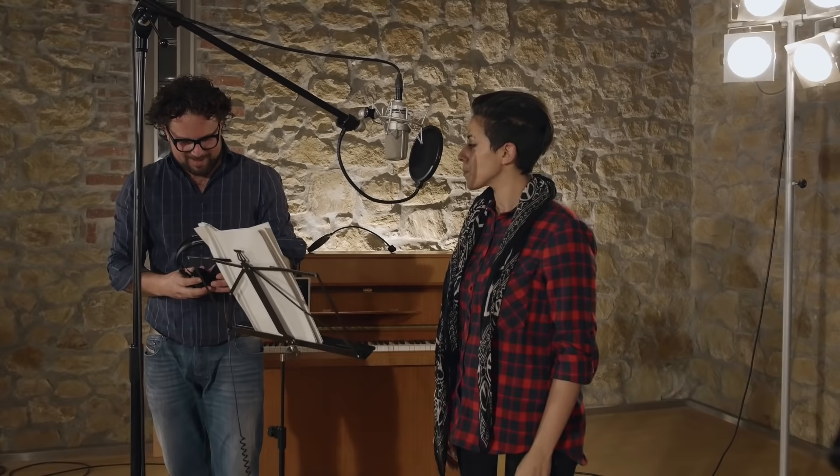You don't want this to happen, so be very careful. Next, you would like to start working on the monitor mix for your singer.